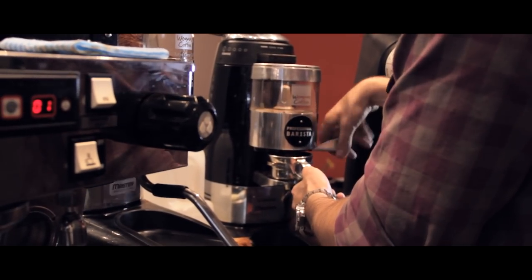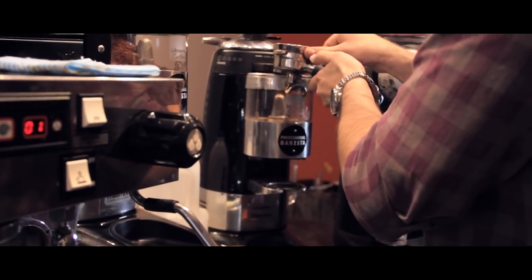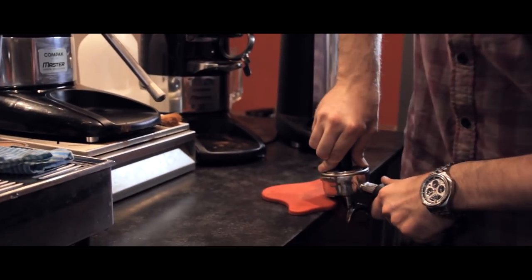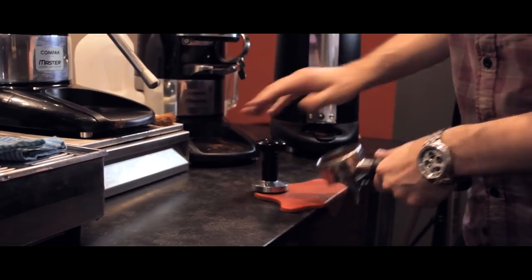So first we're going to start with a ristretto. A ristretto is a rough translation of Italian and it means restricted. What we're looking for is almost half an espresso, and we're looking for it to stop when it's the colour of caramel. All the power and punch in flavour, but not much of the caffeine — just a residual amount.